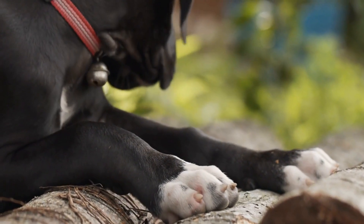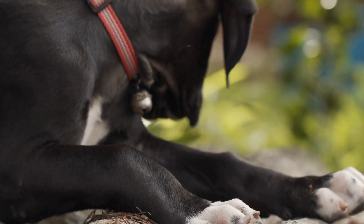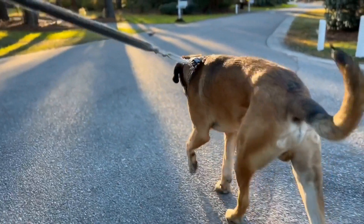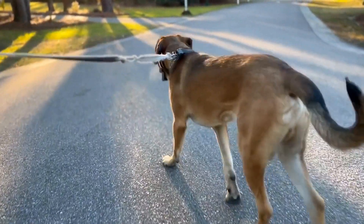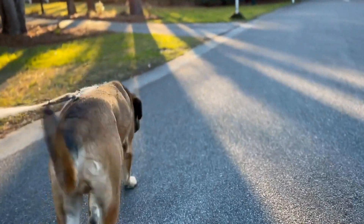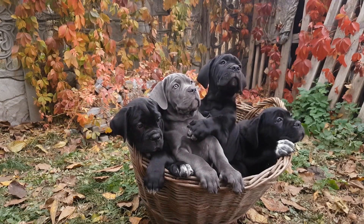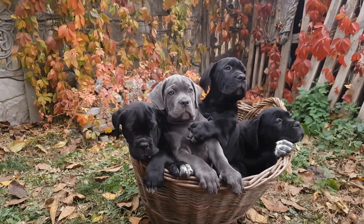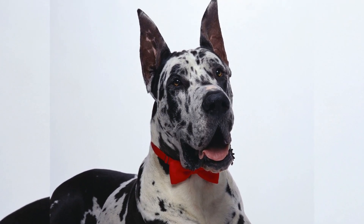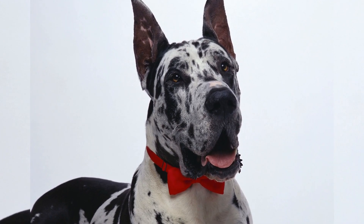As they grow older, the exercise routine for Great Danes should be tailored to their specific needs. While they may not require intense physical activity like some other breeds, they still need a regular exercise regimen to stay healthy. Going for daily walks, playing in the backyard, and engaging in fun activities like a game of fetch are all great ways to keep them active. However, caution should be exercised to avoid excessive jogging or running, as it can put strain on their joints.